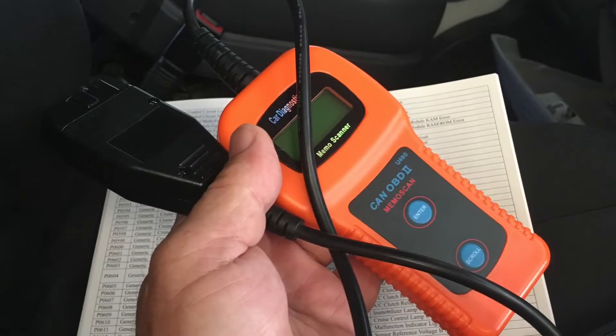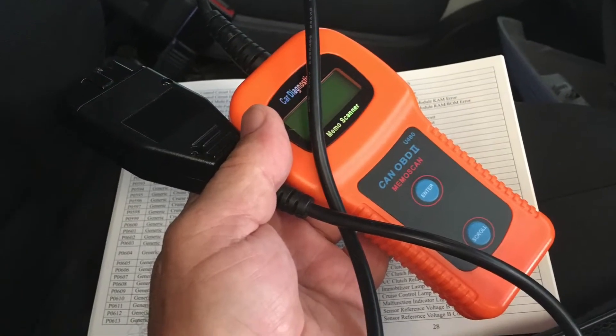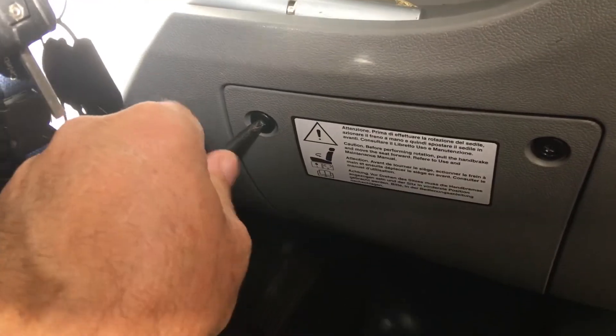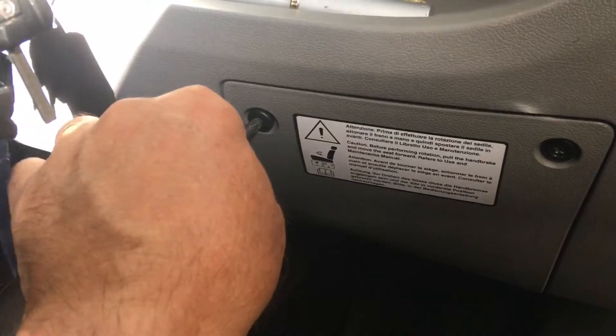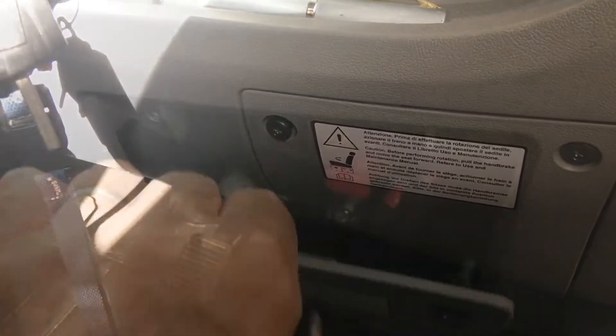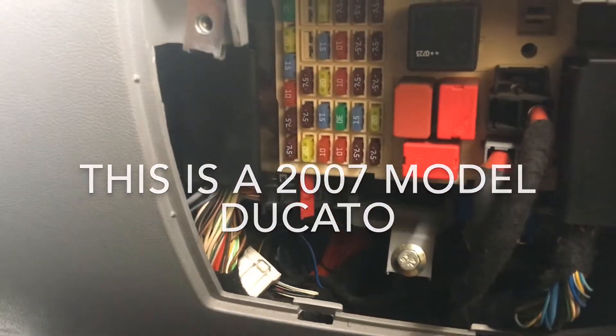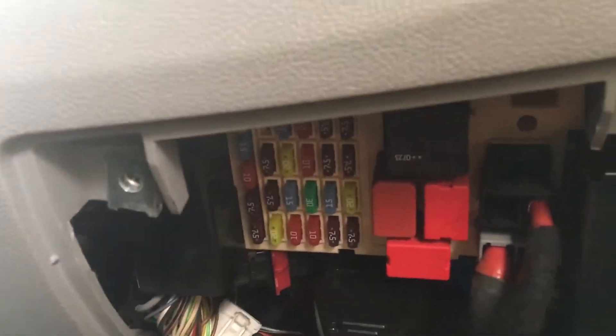The reader I'm using is a model U480, which is available from eBay sellers for around $25. To use it we plug it into the OBD2 socket, which is located behind a panel on the driver's side of the dashboard adjacent to the steering wheel. This is where the fuses are also located.